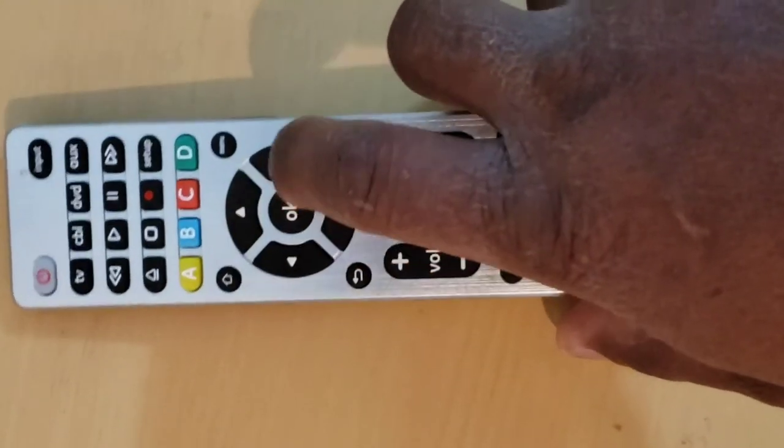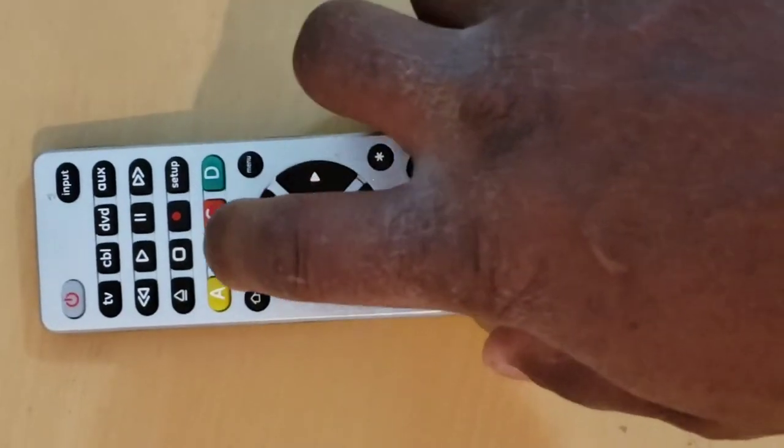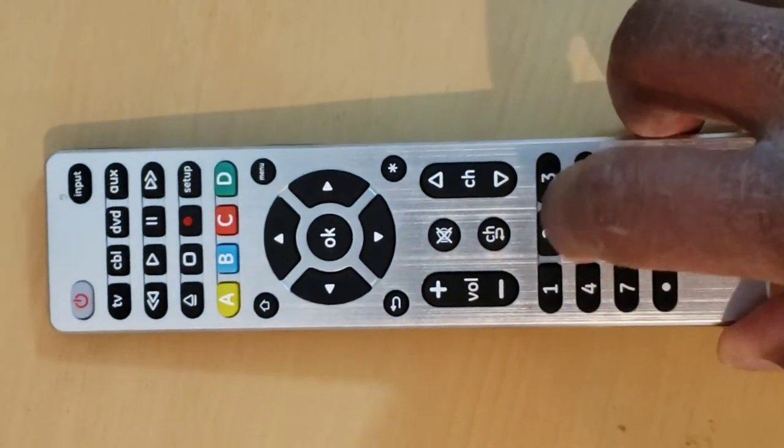If this method does not work for you, you should try to program it using the Direct Code Entry method. Repeat the steps above to program all the other devices that you wish to program.